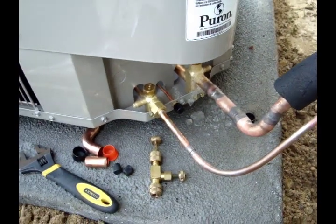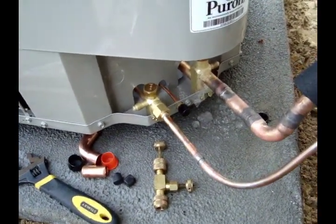We're going to pull a quick vacuum and then go up in the attic and put the filter dryer in. That's where the manufacturer recommends the filter dryer go on this equipment, so that's where I'm putting it. Filter dryer is now in place.